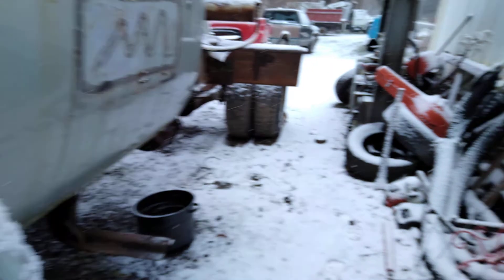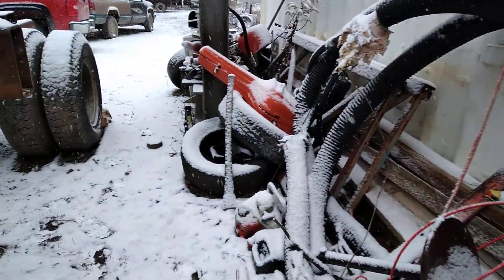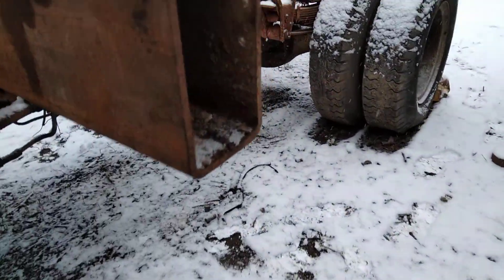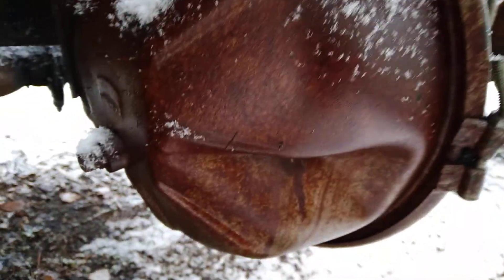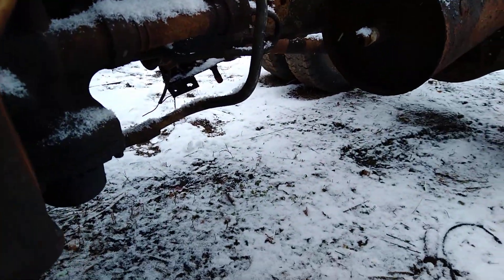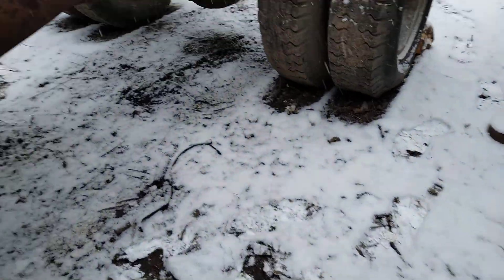Yeah, this thing fired right up — it runs pretty good. But when I was messing around with it, grinding trying to get something off from here that was in the way, I ended up cutting the brake line.